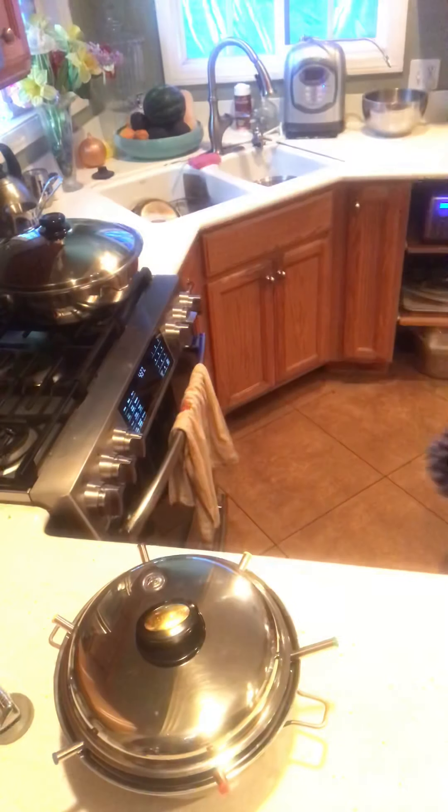Hi, everyone. Welcome to Grandma Gina's Kitchen. Thank you for joining me today. I wanted to do a couple of fun, easy recipes for you today.